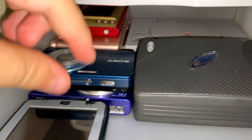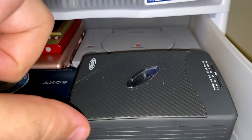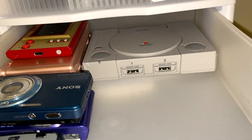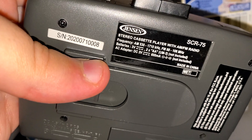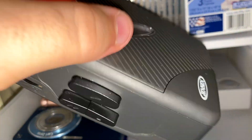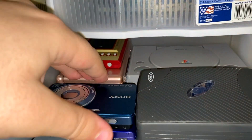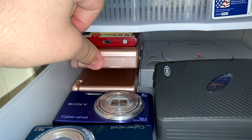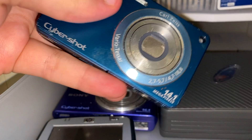Moving on to drawer number two. In here I have my handheld Nintendo stuff, two Cyber Shots, an HP iPaq, and a Jensen — model SCR-75 — cassette player, like a little Walkman radio. Behind that is my PlayStation Classic. Over here I've got two DS Lites and then the Game and Watch from the Mario anniversary.